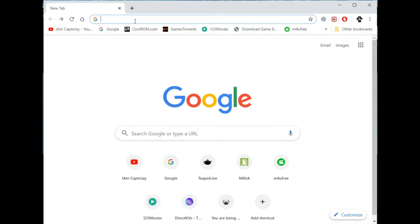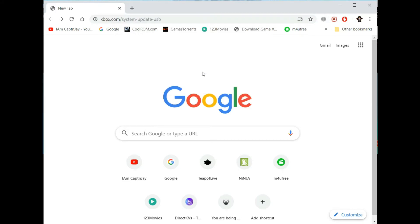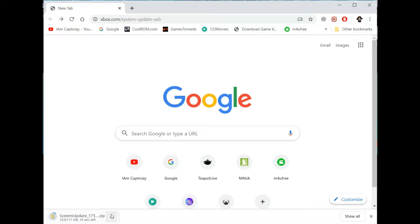Follow the link I'm going to leave down in the description and go to the site I provide. Go ahead and download it — here's the link I copied and then pasted. Once I do that, it's going to start the download. Wait for it to be downloaded and then you're going to extract it.